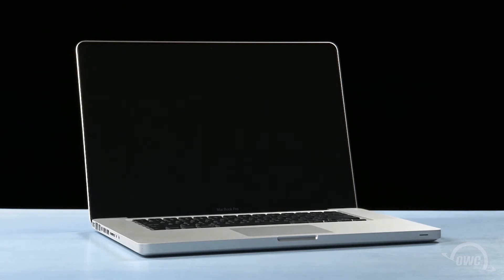We've already transferred our data to the new drive, gathered our materials, shut down the MacBook Pro, and have placed it on a soft, static-free work surface. We are now ready to begin.